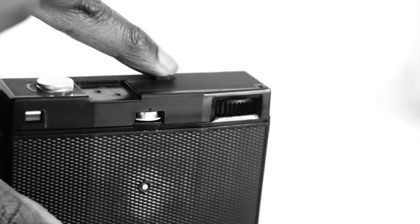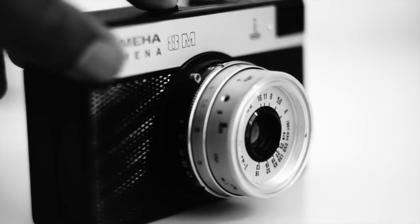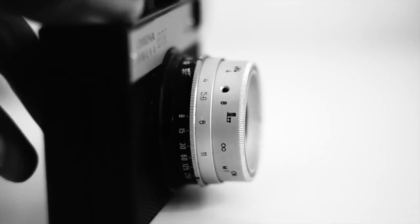The shutter release is at the top of the camera. It does, however, come with a leaf shutter. It also has a PC sync socket, which means it can sync with flash at all speeds. That's strangely overkill for such a cheap plastic box.